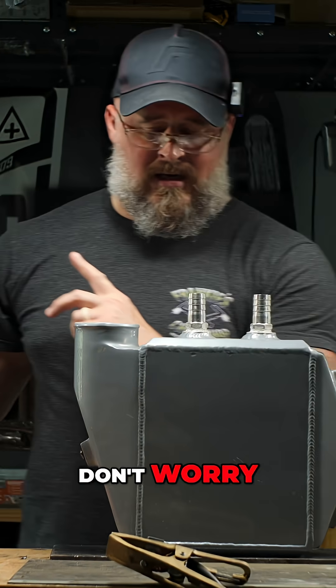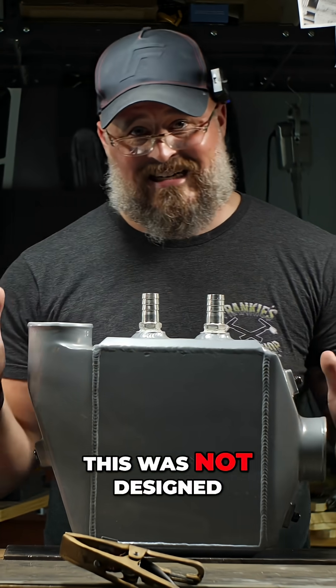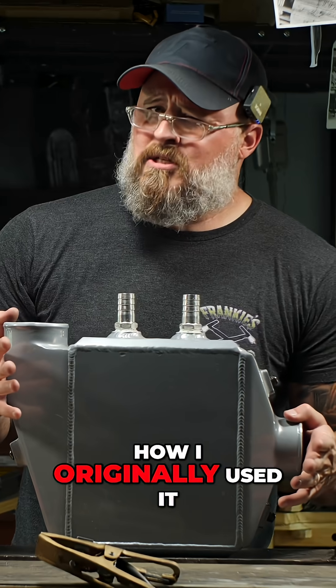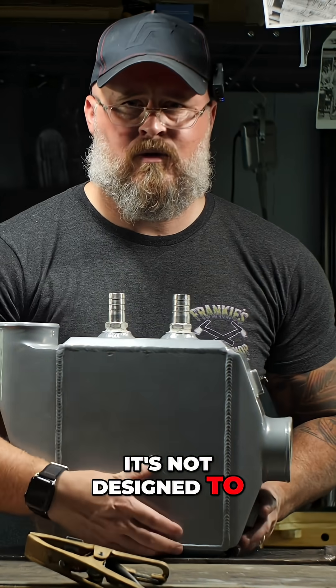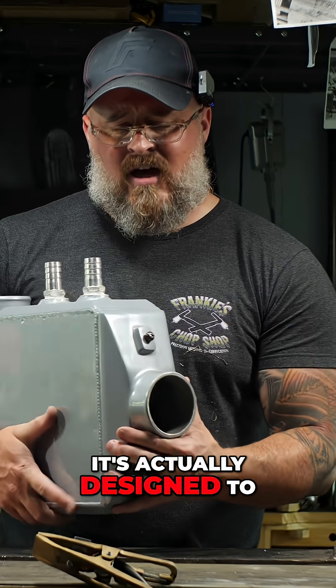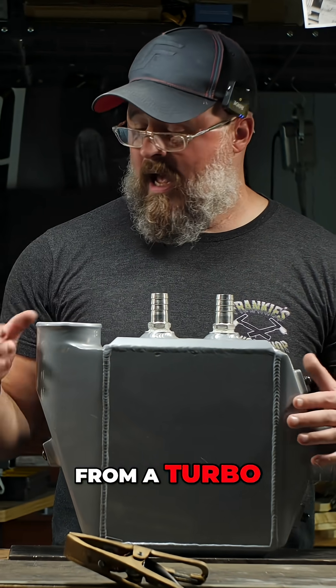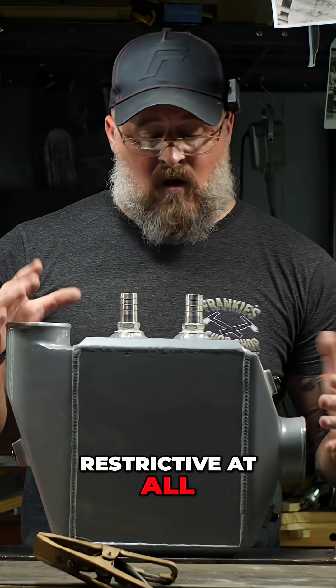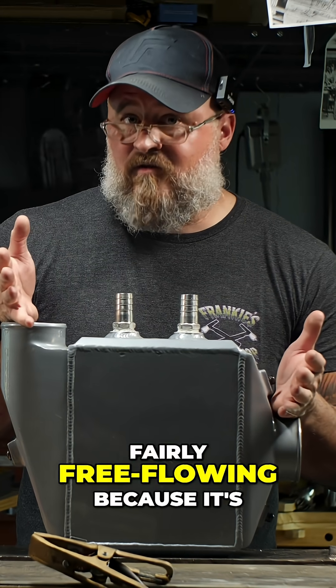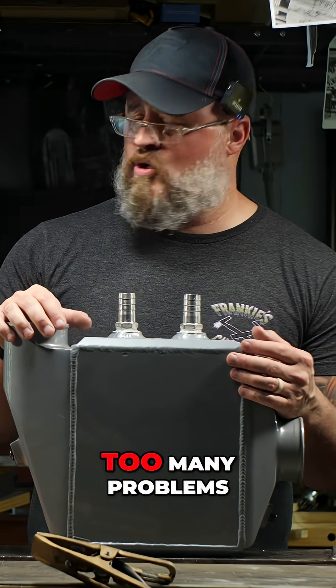Now don't worry — I can hear you thinking that seems very restrictive. This was not designed how I originally used it; it's not designed to take exhaust gas and scavenge heat. It's actually designed to take clean inlet air just from a turbo, and it's not very restrictive at all. In fact, it's fairly free flowing because it's a high performance part, so it shouldn't cause too many problems.